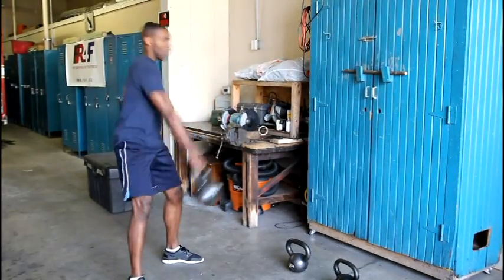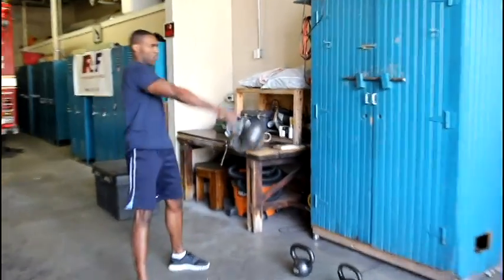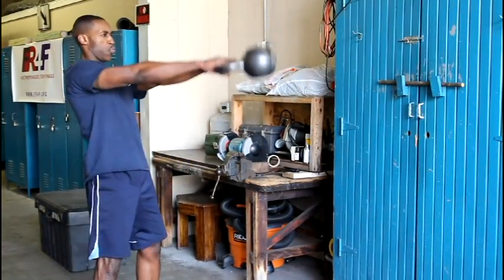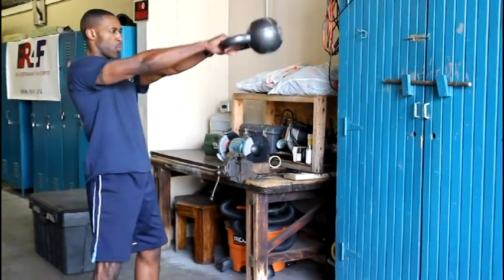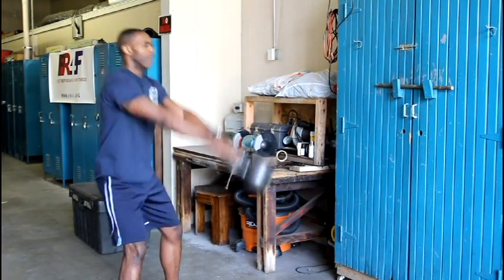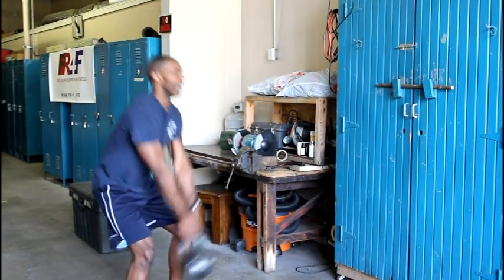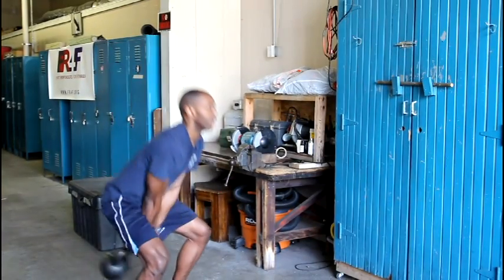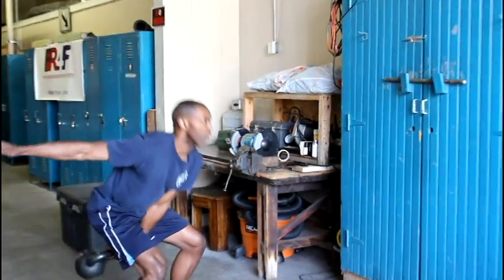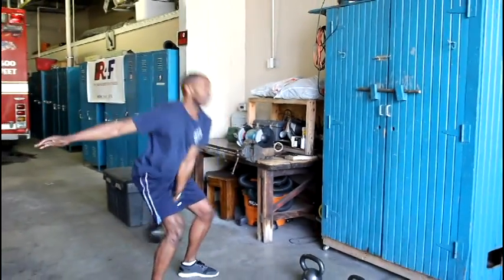The kettlebell swing. This exercise works many muscle groups simultaneously. Perform this by squatting and grabbing the kettlebell with one hand or two. Keeping the knees bent and the back straight, swing the weight back between the legs. Using your hips, thrust the bell forward while your arms work only as a pendulum. Let the weight naturally arch, then swing back down in between your legs.